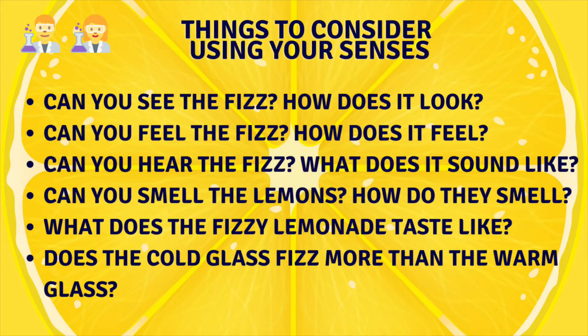Here are some questions I considered as I was doing this experiment, and these would be helpful for you to use when you do it on your own. You may add some more questions too. These questions all have to do with your senses.